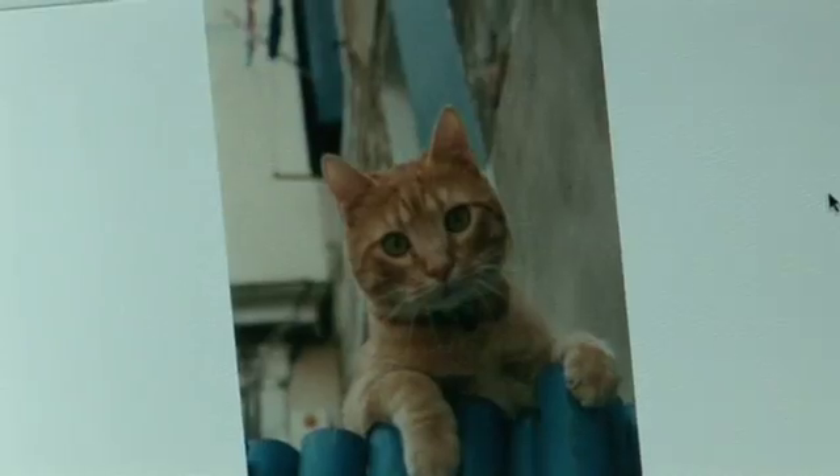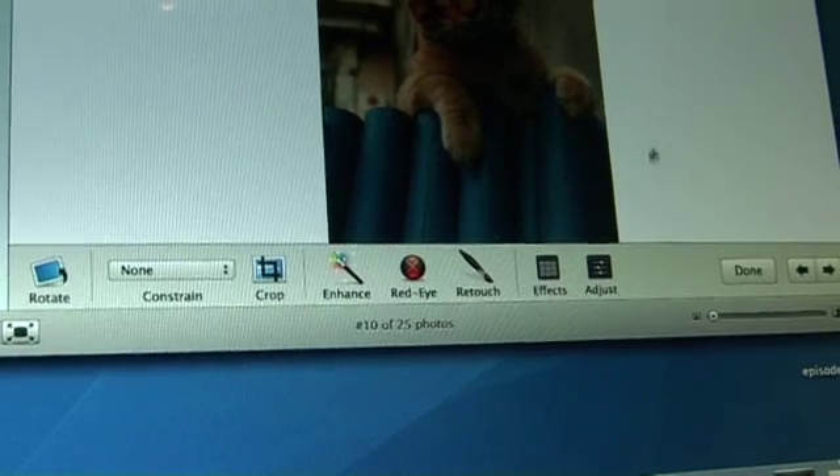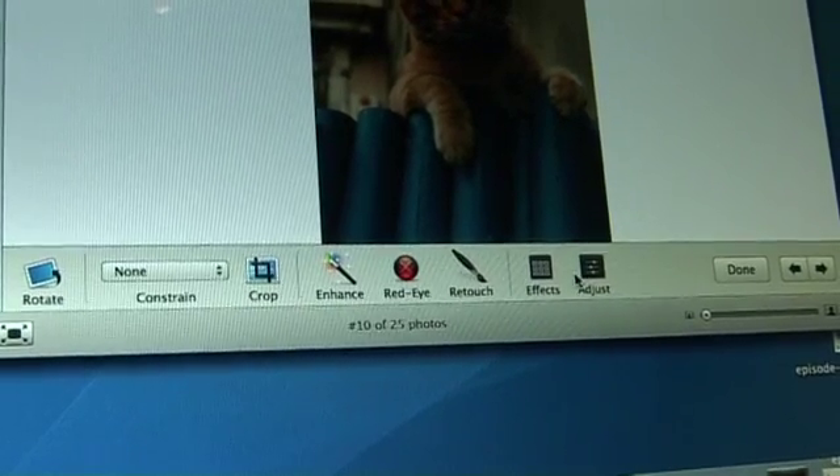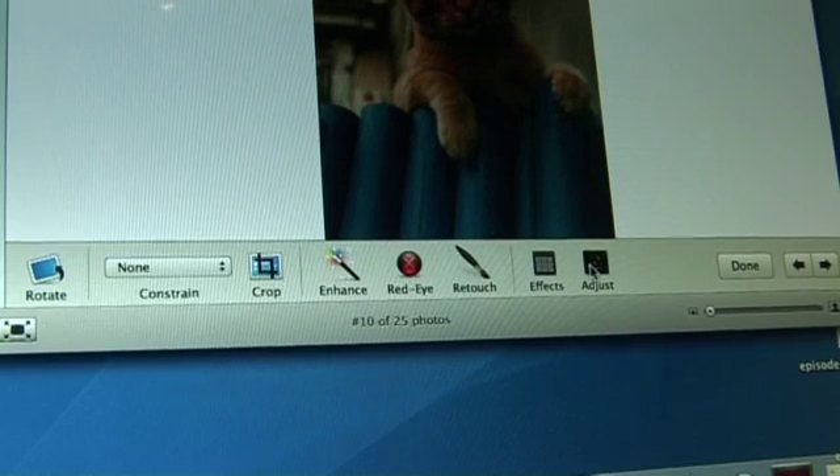So how do we get on to adjusting them? Well, now they're all in there. Should we pick a picture? And press edit. So now you've got a list of commands you can do for enhancing. You've got a crop control here, you've got adjustments. Let's go to adjustments — that's a pretty good one. So now you have an adjustment bar. Can you see it? Yeah.